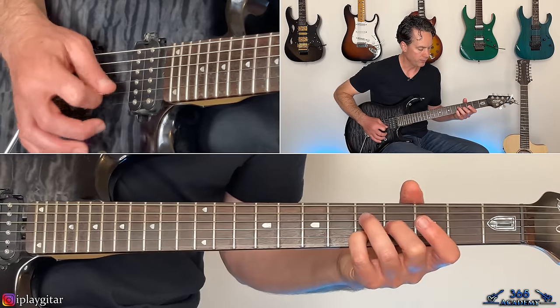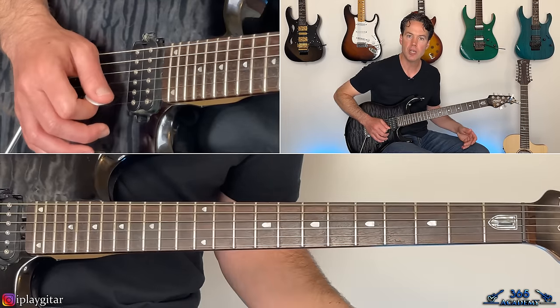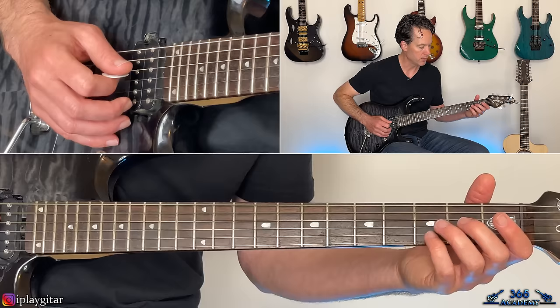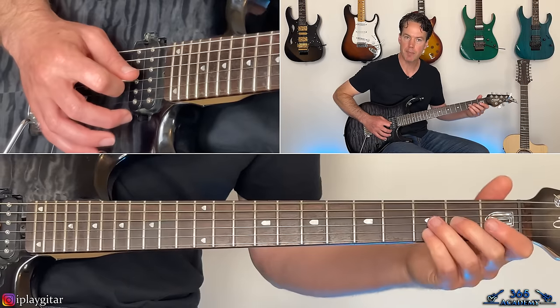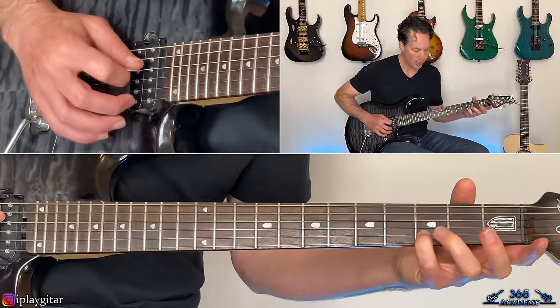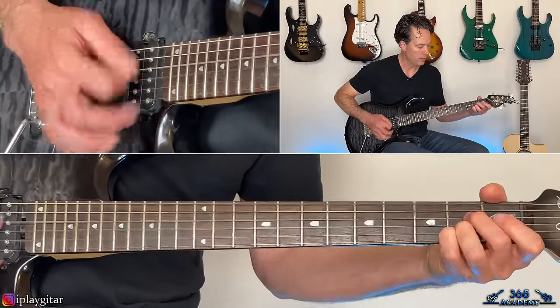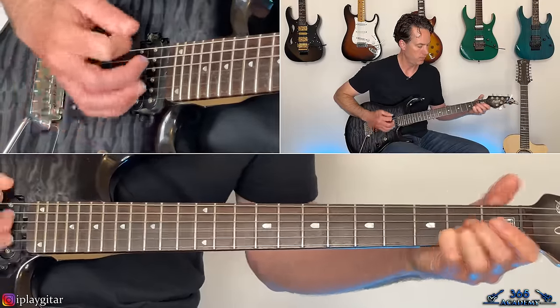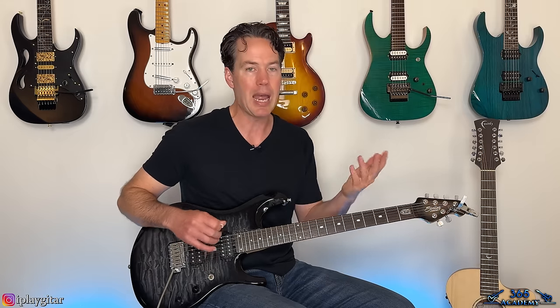Then the open G, open high E, open B. Back to the previous chord, picking from the G and high E to the B. And then kind of the open D and G, third fret on the B, into a kind of A major chord. That's just a guitar layer that happens over that main riff — it's going to happen pretty much every time you hear it.